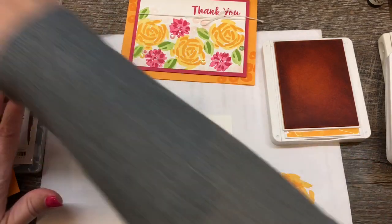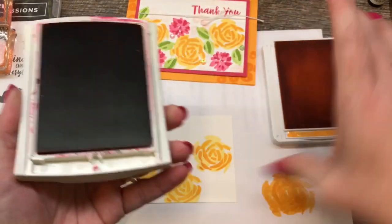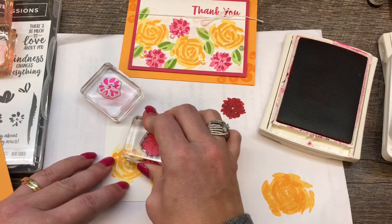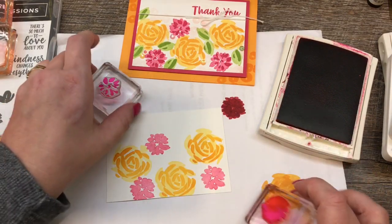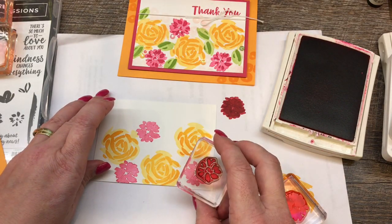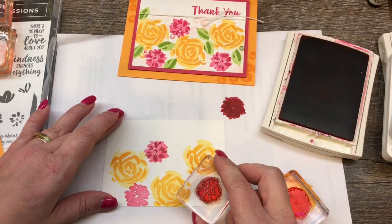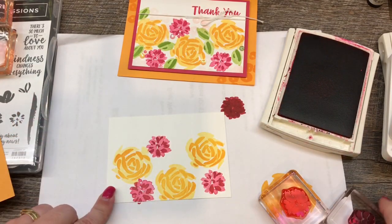That looks great. Then I'm going to take and do the smaller flower, this time in Melon Mambo. I'll open my Melon Mambo ink pad. Likewise, I'm going to stamp off that solid part first, then I'm kind of putting them in between but not exactly lined up. I also want to leave a little bit of room for some of the leaves. I'm going to stamp the detail right over the top. I don't even think this one really matters if you have it lined up — all I know is it looks great.